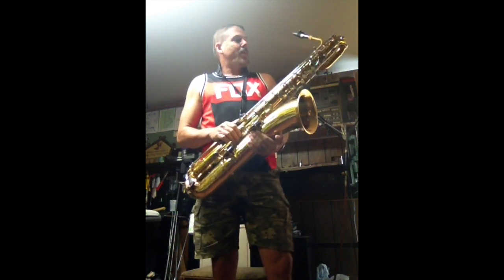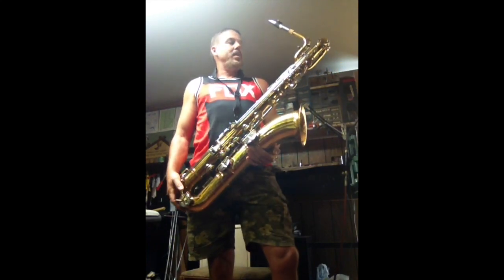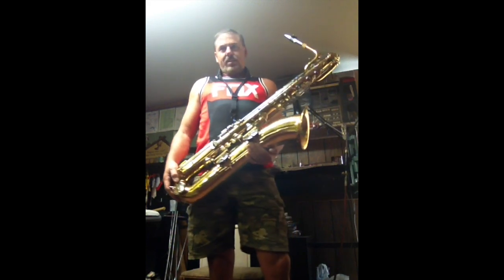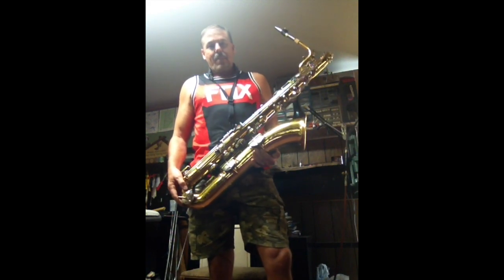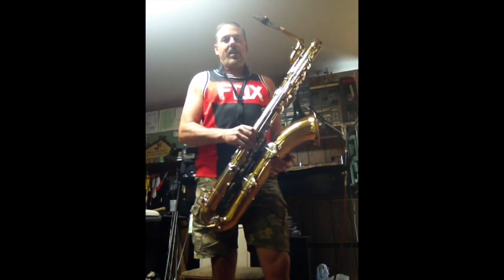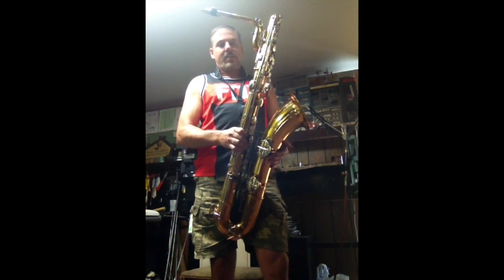It plays very well. I've just gone through it and adjusted it. Everything is in perfect playing condition, and I'm going to demonstrate that for you, playing a chromatic scale from low B-flat up to high F and back down, and also the Berry Sax solo from Charles Mingus' Moaning. I have a bunch of Berry Sax videos playing the same thing that I've done lately, and you can compare this to professional saxophones and hear that it stacks up quite well.